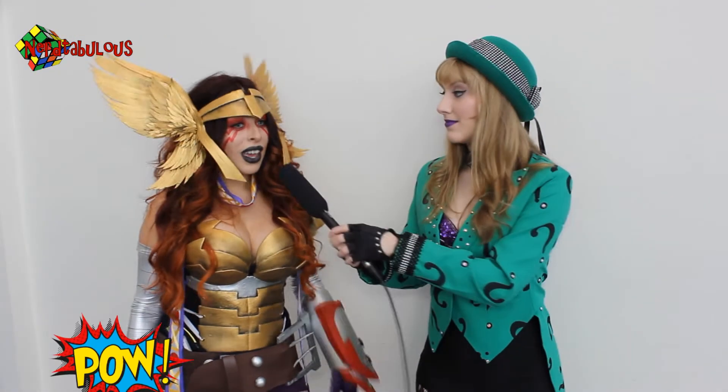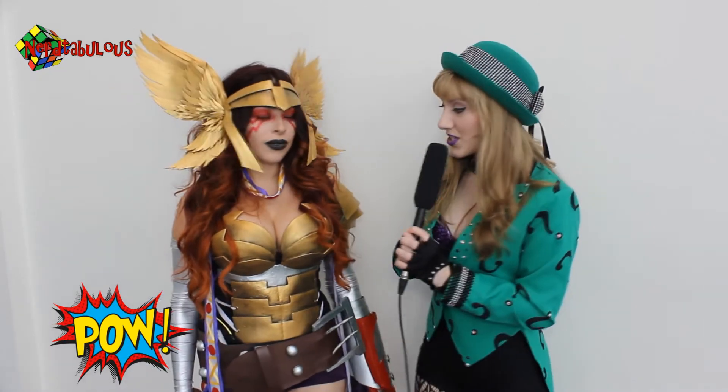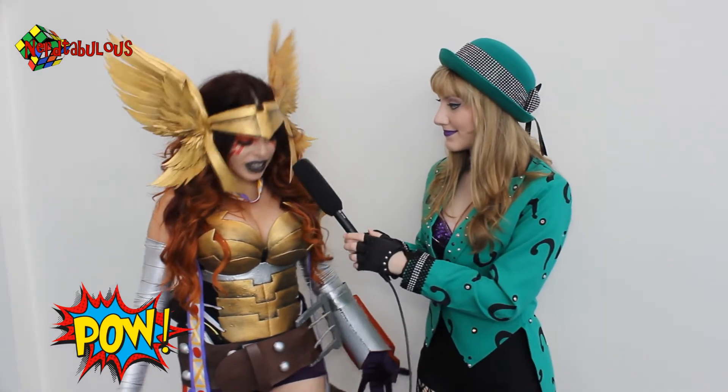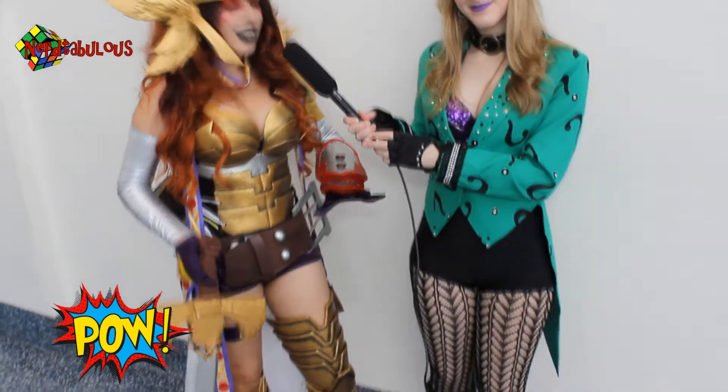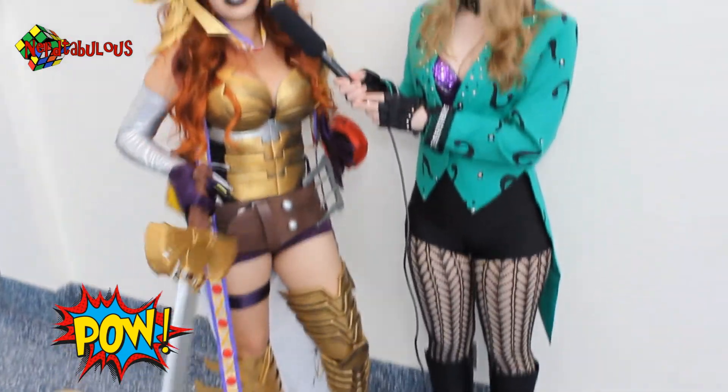Hi guys, I'm Tara, and I'm here with Angela. And this is Nerdtabulous Live. So can you tell me about your cosplay? Yeah, this is actually Angela of Asgard. She is the assassin for Asgard. I really like this character — I think she's a really strong character, and I wish I could be her. But the next best thing is to cosplay her.